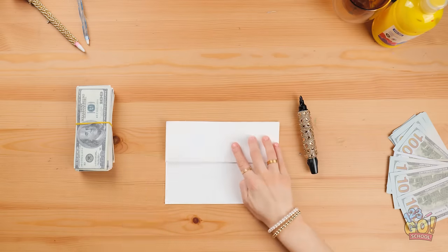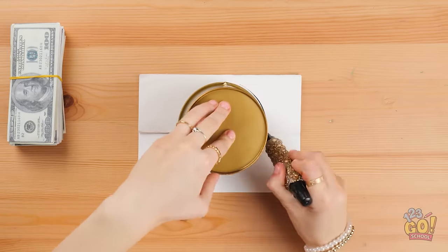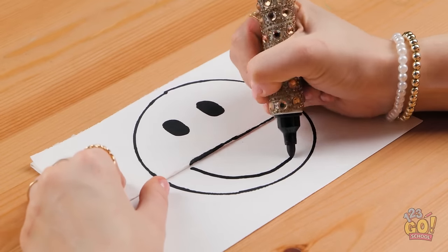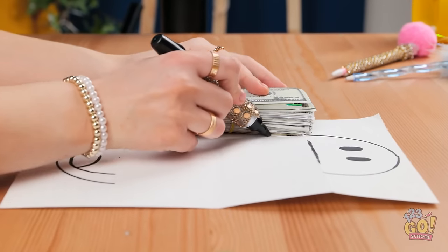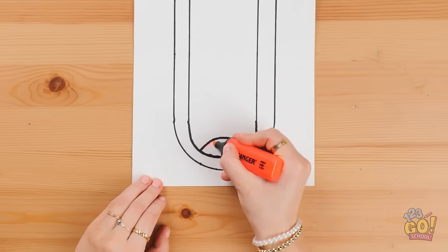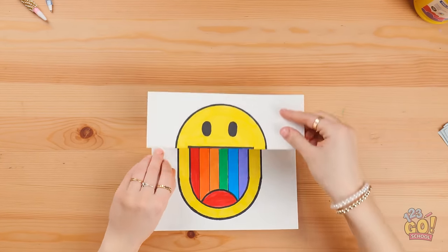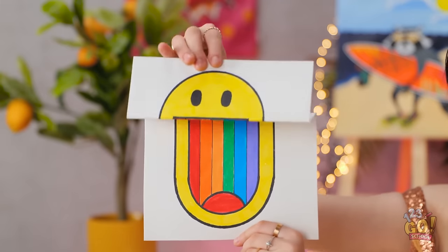I'll start by folding the paper. I'll place the pencil tin on it and use it to draw a circle. Then I'll draw a face on it, starting with the eyes. I'll split the smile over the fold. What a lovely smile! Now I'll open the paper up. I'll use my money as a ruler and join up the face. Then it's time to add some color — I want it to be as bright as possible — and I'll draw a rainbow inside the mouth. Now I can fold the paper back over. It looks great! Check it out! It's pretty good, huh?